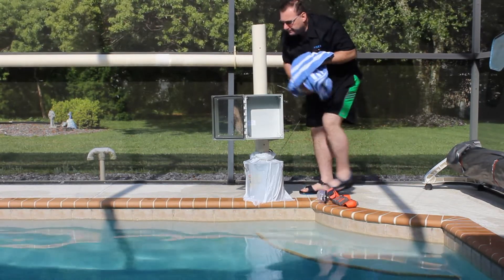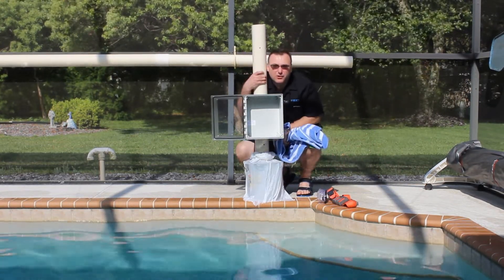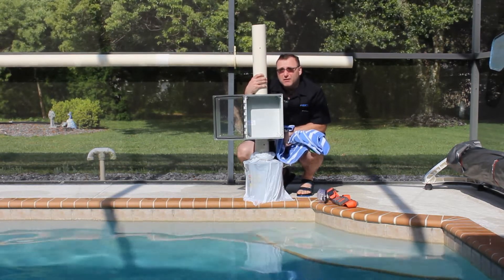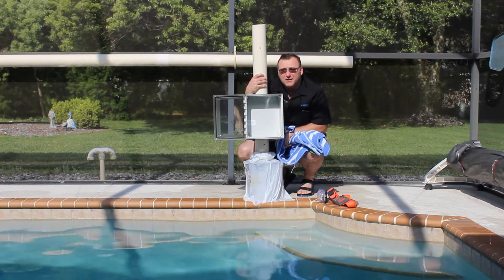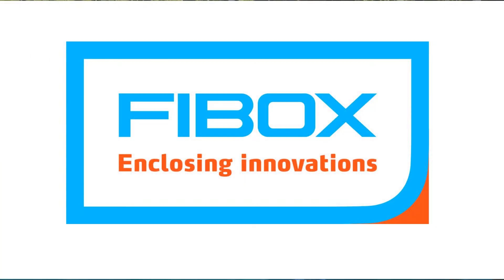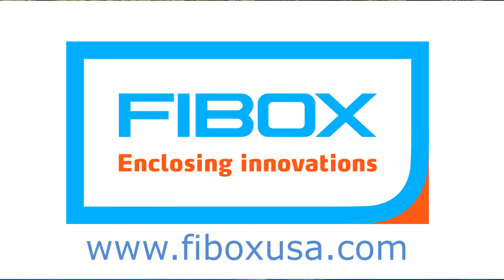So, to recap: for an enclosure to earn its NEMA 6 rating, it must be submerged in water for 24 hours at a depth of 1 meter. If you'd like to learn more about NEMA 6P, contact your local FiBox representative or visit fiboxusa.com, and let's make difficult easy.